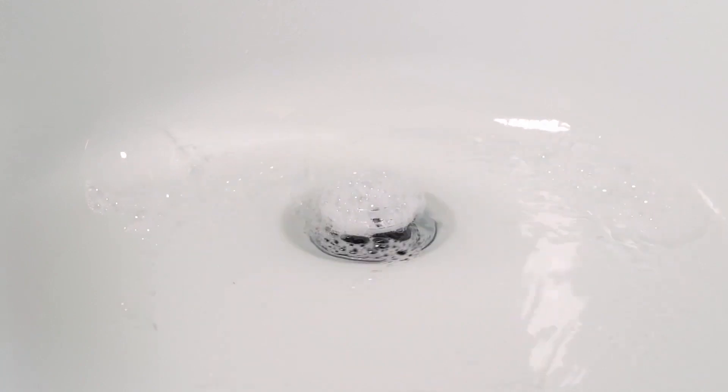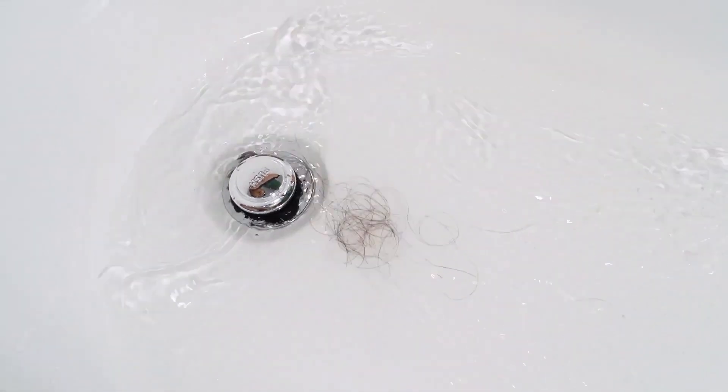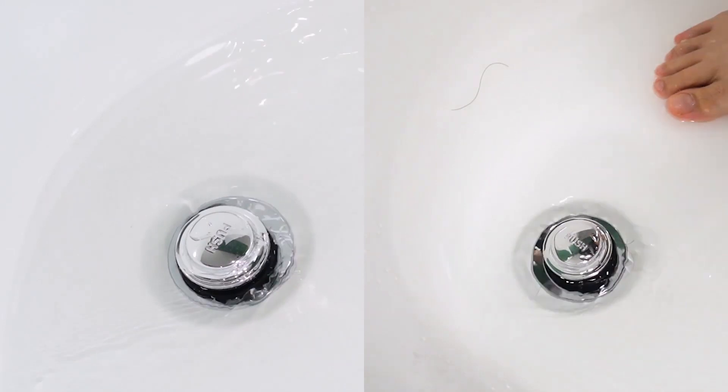Hair will be captured in the drain. Press it and the blades cut the hair into pieces to prevent clogging, with excellent cutting performance, so no additional cleaning is required. You can simply step on it, which makes this process much easier.